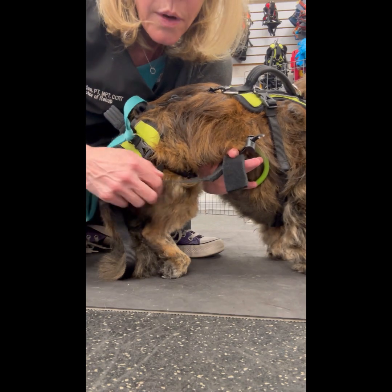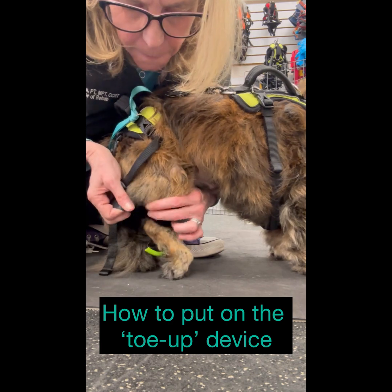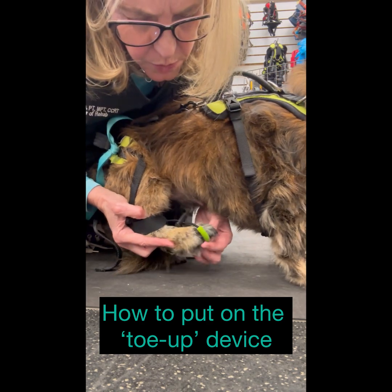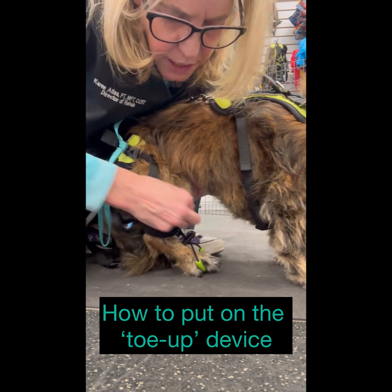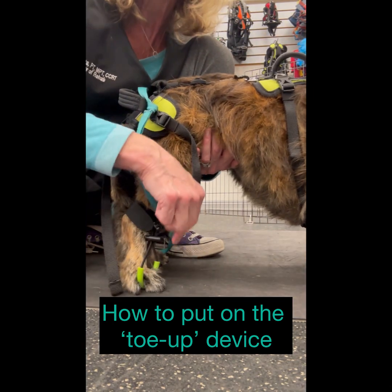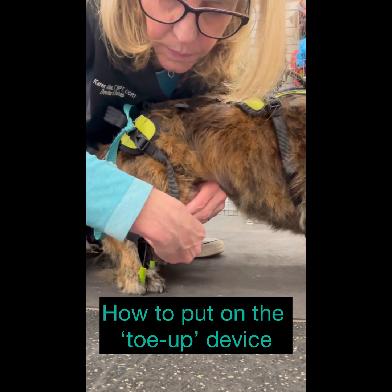Now to put the toe up on, you just put the cuff above the hock joint. Then bring the loop around the middle two toes, and then you can adjust the tension using the cord lock on top.